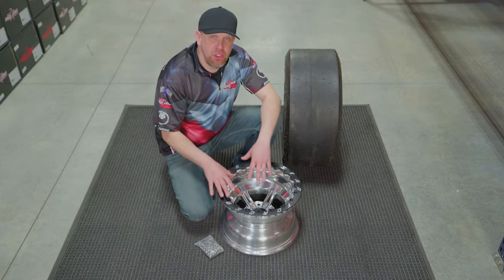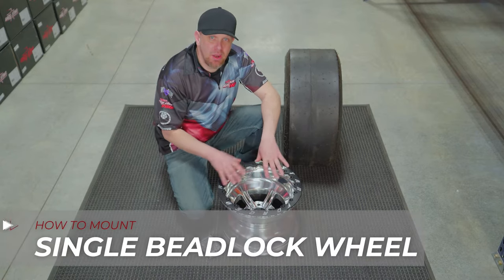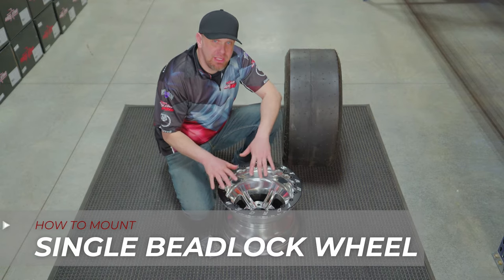We're going to take some time to show you how to install a tire on RaceStar's single beadlock wheel.